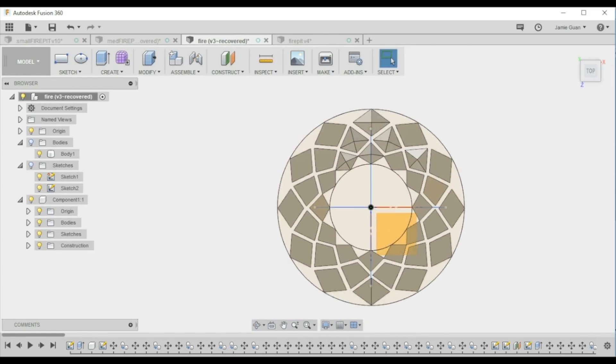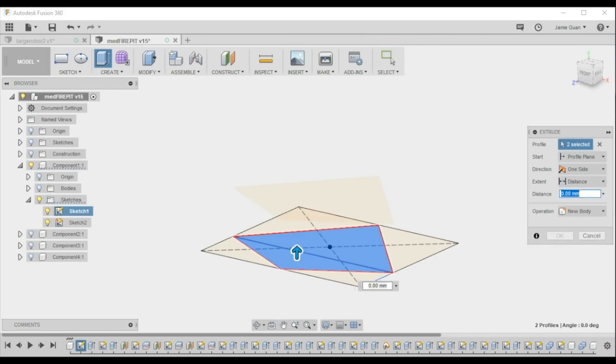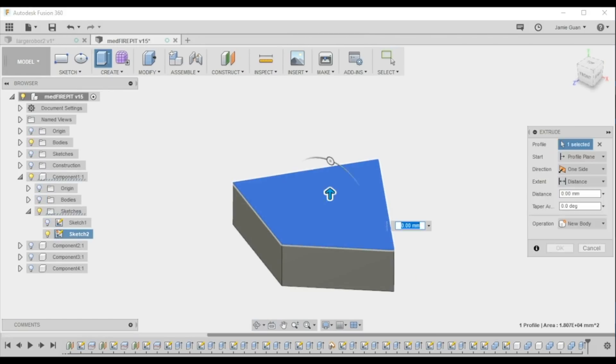This design may look complex but it's actually only made of three different modules, which means we only need to 3D print three different parts. After modeling these diamond shapes we faceted the tops so that they came up to a point like a pyramid.